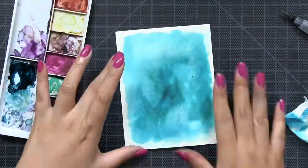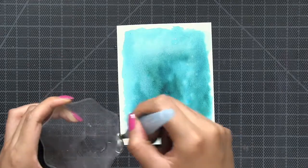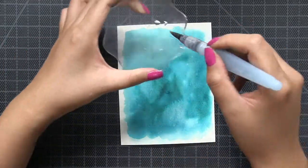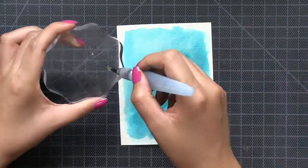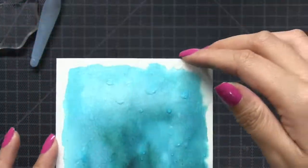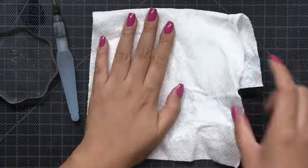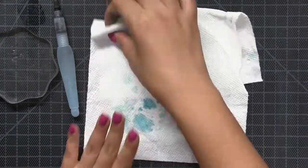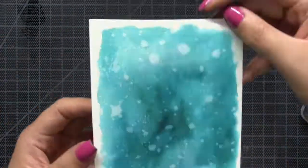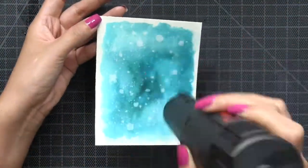You can see that my watercolor paper pilled just a little bit but it's not a big deal because I am going to be just covering the entire thing with the poinsettia banner die cut. So after I finish creating my color wash I dried my panel with the heat tool and then I splattered some clean water onto the panel and then I just took a clean paper towel and I dabbed up that water and it creates this beautiful textured background.